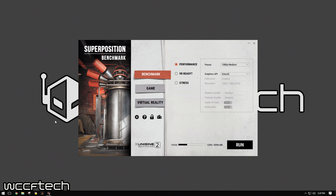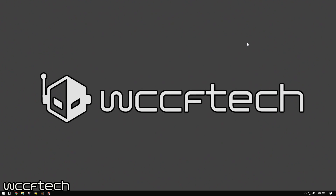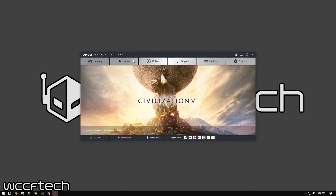This is the Sapphire Nitro Plus RX 570, and what we're going to do first — I'm going to show you how to do it. So you're going to go into AMD Radeon Settings. We're going to go ahead and maximize these just so it's easier to see. Go to Gaming, Global Settings, Global Wattman.